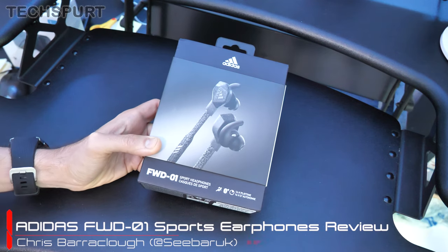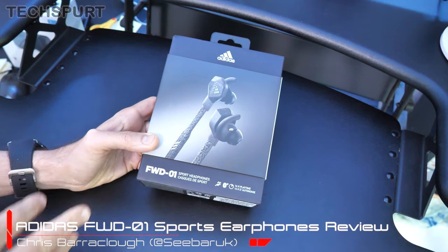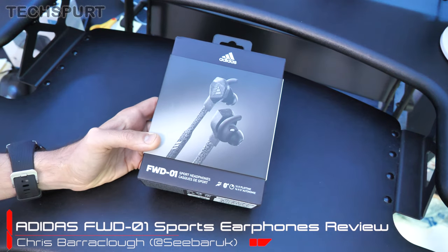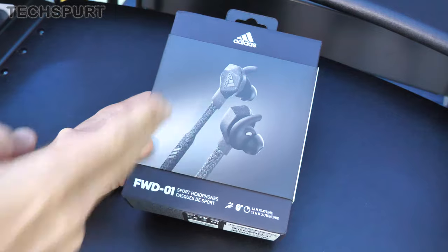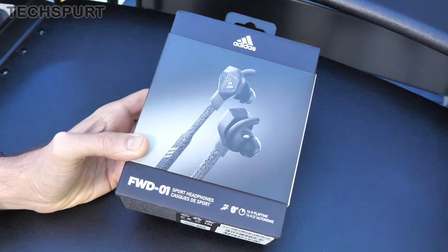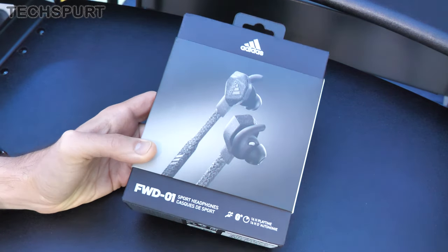Hello there, you gorgeous lovely wonderful person. This is Chris from Techspot, and today I'm here with the Adidas FWD-01 Sports Headphones, launching on September the 24th for 130 quid. They're a pair of round-the-neck headphones designed specifically for running, but they're also casual enough to bung in your lug holes if you're just strolling about town strutting your stuff.